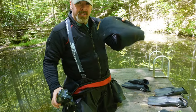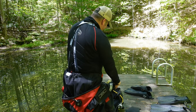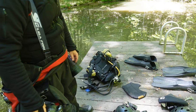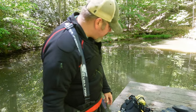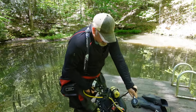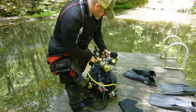Standard dry suit hood, nothing fancy there. Got the Mares X-Vision for my mask today. I've got the Mares back plate wing — it's just their three mil steel plate. For reg set I've got my Ocean Reef reg set, which is my salvage reg. Second stages are paired up with the Ocean Reef second stage with the Mares non-adjustable dual second stage as well.